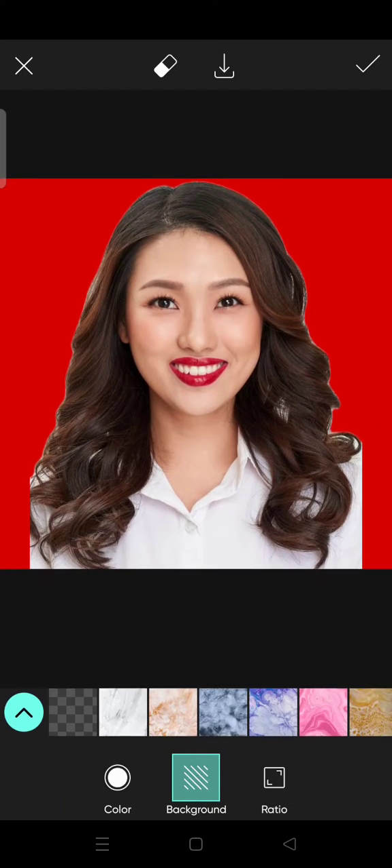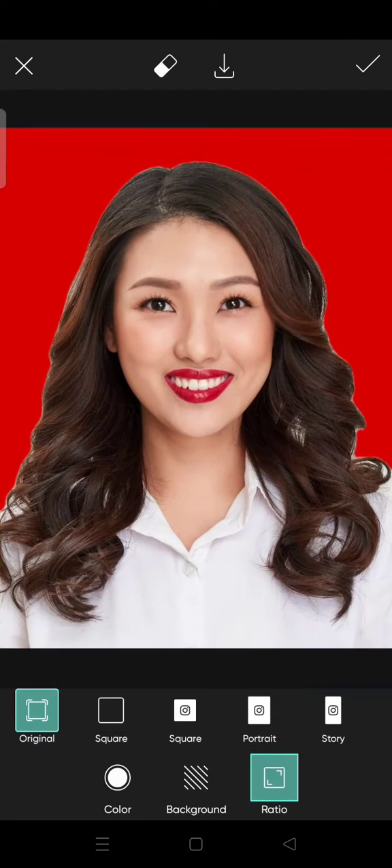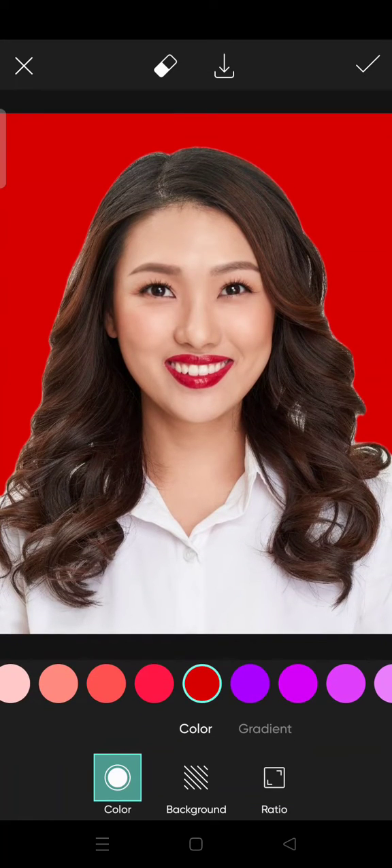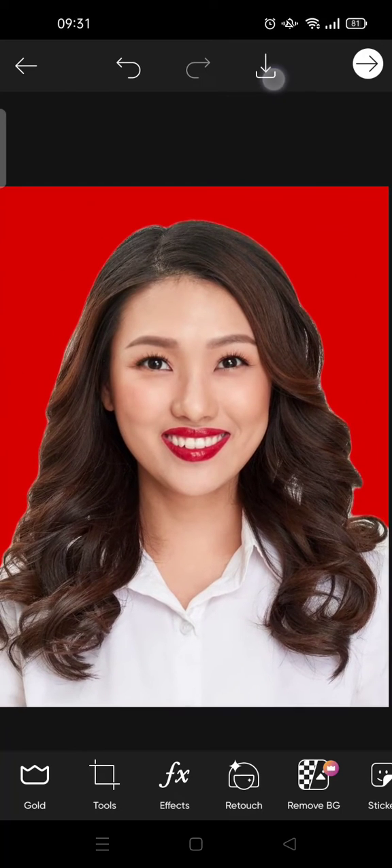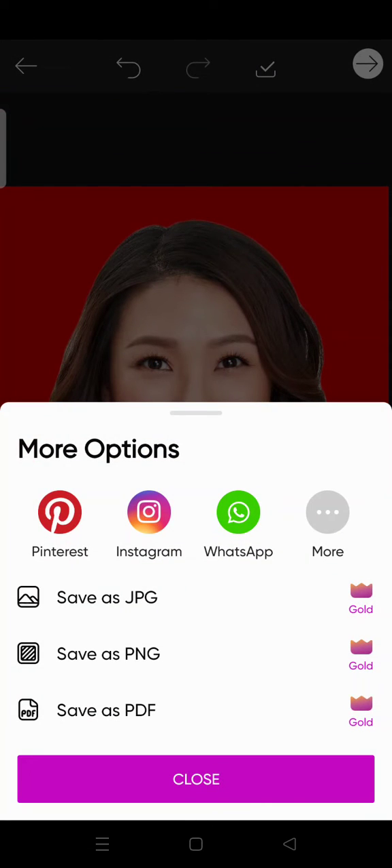You can also adjust the ratio back to original, then click on the check icon and click on this to save the photo. Just like that — that is the simplest way to edit a passport photo on PixArt.